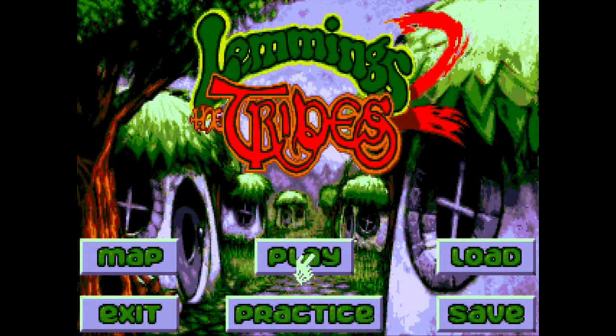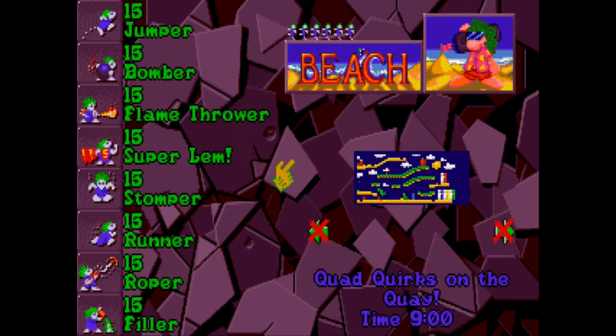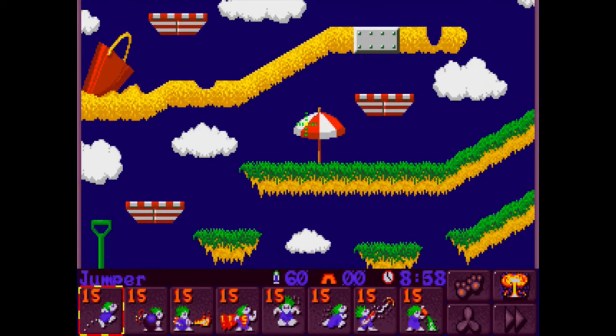The F1 to F10 keys have to be turned on in your keyboard preferences.